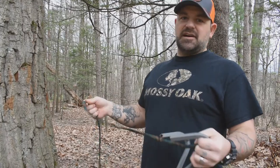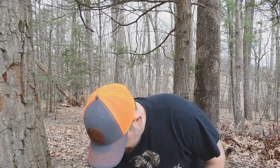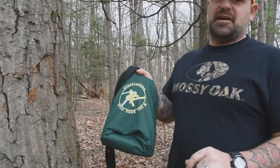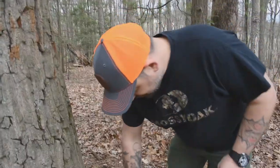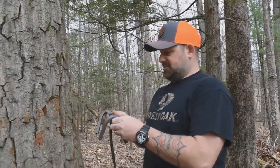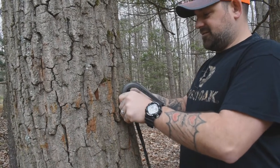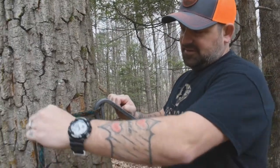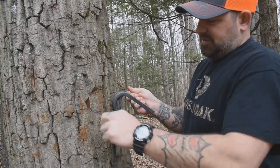First thing we'll talk about is tying the knot. It's a little confusing, but most people who have these steps know it. If you ever forget, as long as you have your bag with you, it shows you how to tie the knot right on the bag. First thing you want to do is put this thing up against the tree with the standoffs flat against the tree. When you start to tie the knot, make sure your rope is under the standoff, because if it's over it, it won't cam over correctly.